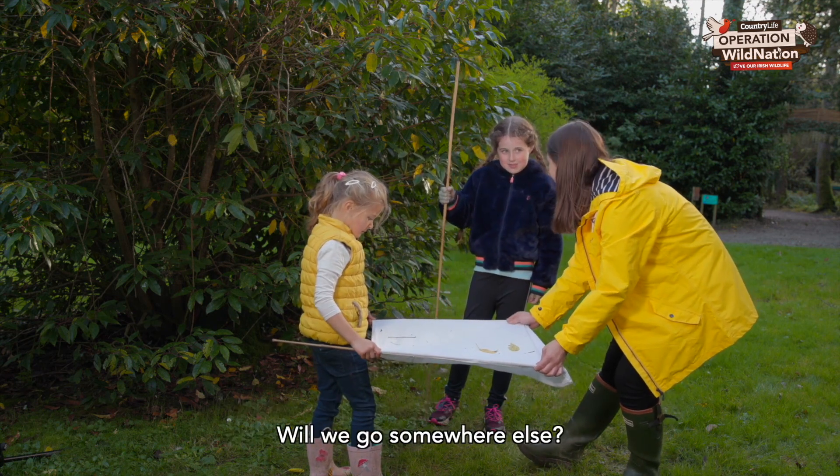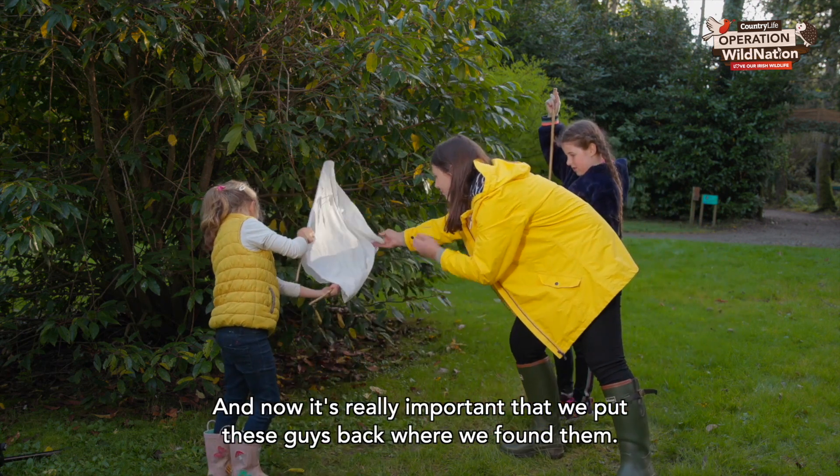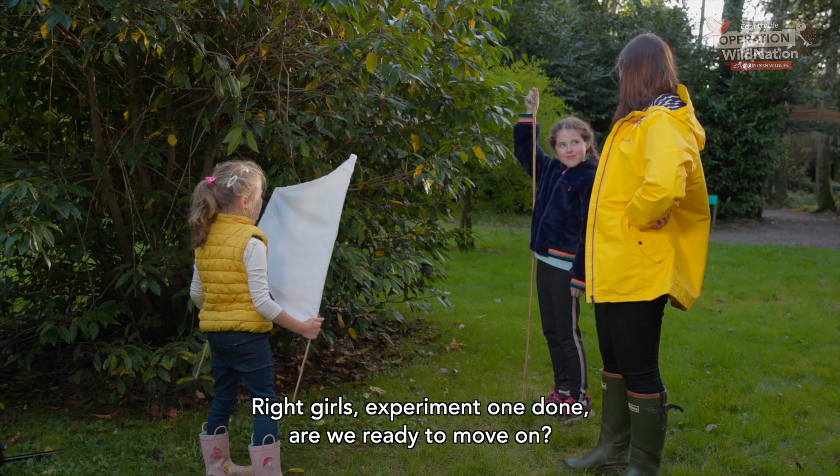Shall we go somewhere else? Yeah! Okay, and now it's really important that we put these guys back where we found them. There we go, excellent. Right girls, experiment one done — are we ready to move on? Yeah!